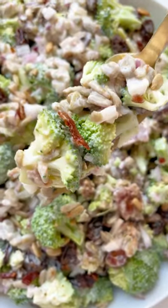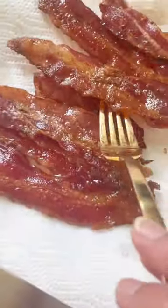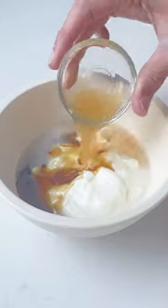Trust me when I say that you are going to want to make this broccoli salad for every single summer cookout. It's super easy to whip up, can be made in advance, and I always get asked for the recipe. It's based on my mom's classic broccoli salad but made a tad bit healthier. You can use turkey bacon if you like, and it has a protein-packed Greek yogurt dressing.